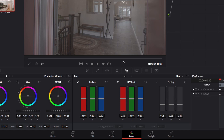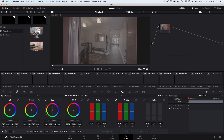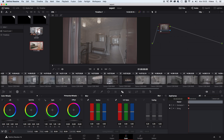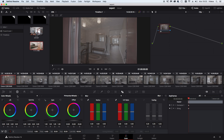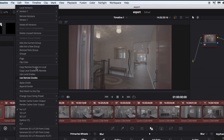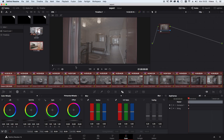Then I go over to the Color tab — this is where I'll show you how quick it goes. Most of this stuff is shot indoors. What I like to do is select all the clips and create a new group. Then this is where the magic happens.